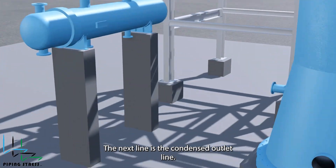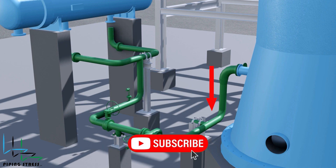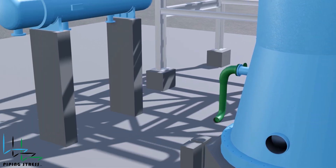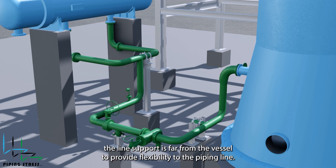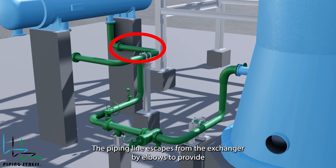The next line is the condensed outlet line. It comes from the bottom head of the column, so the direction of thermal movement is downward. Because of that, the support restrains only the horizontal movement. As explained earlier, the line support is far from the vessel to provide flexibility to the piping line. Following that, the line connects to the reboiler from the bottom nozzles. The piping flexibility is perfectly considered — as the nozzle's thermal expansion is downward, the piping line escapes from the exchanger by elbows to provide flexibility.